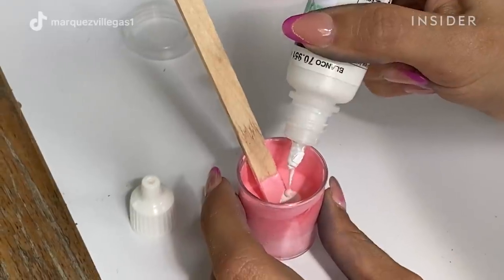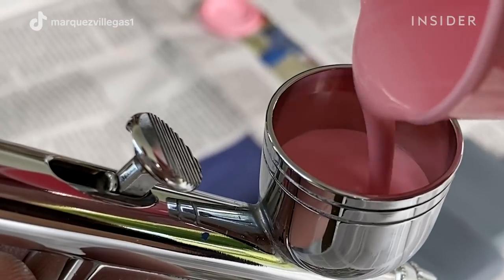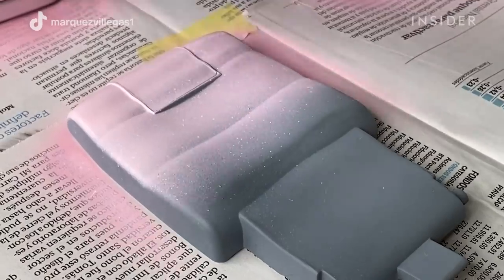For the pink chairs, I'm going to mix two colors — white and red — and then I'm going to put the mixture in an airbrush so I can spray them all around.